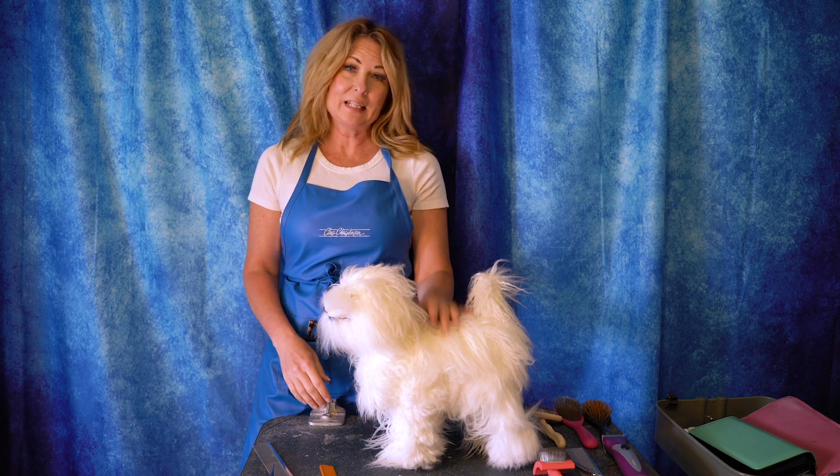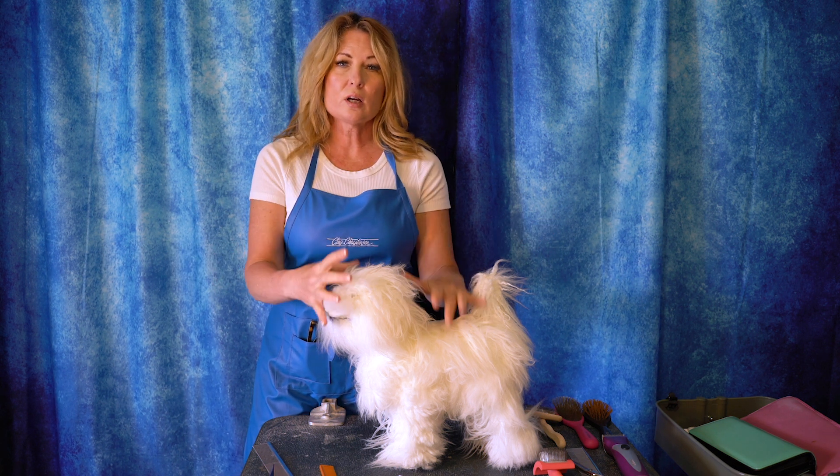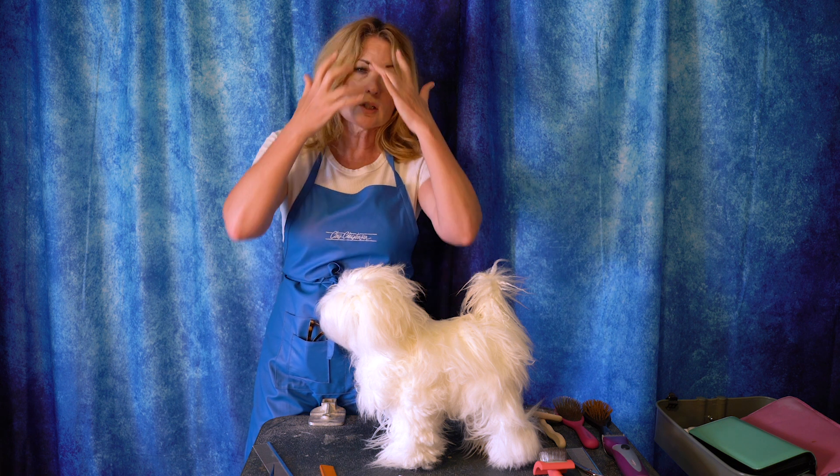Hi, I'm Allison from Leading Edge Dog Show Academy, and I'm here today to demonstrate how you keep your dog's beard cleaner, tidier, and maybe even with less staining on it. You can use this tip or trick at home with your pet dog that has a beard, a mustache, or any kind of hair on its face. This is primarily directed towards people who are showing their dogs also.